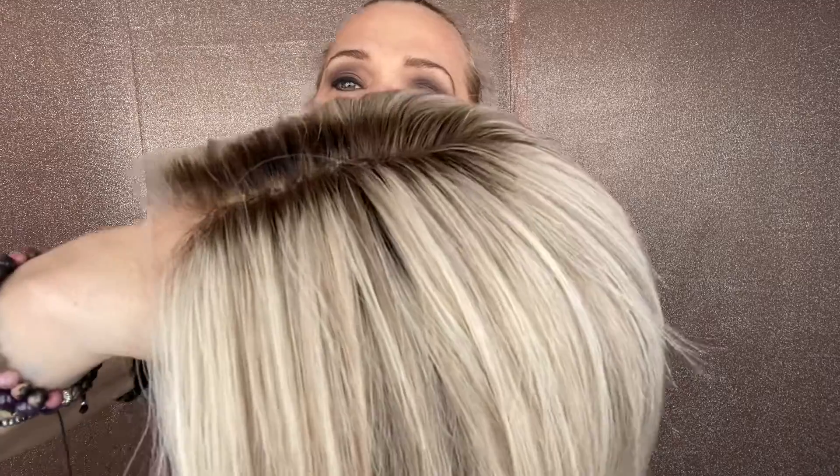It has a light to medium brown rooting with low lights throughout. These highlights are cool tone, and the low lights are cool tone.